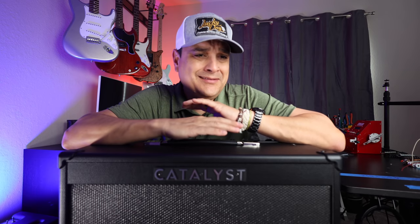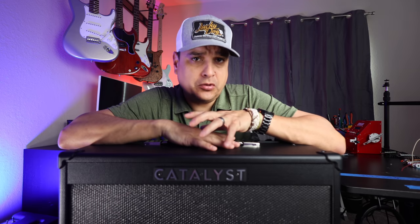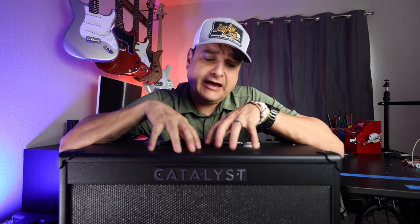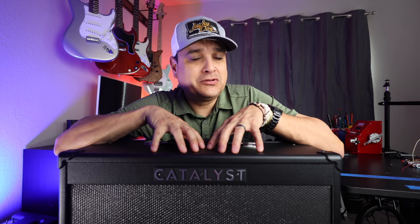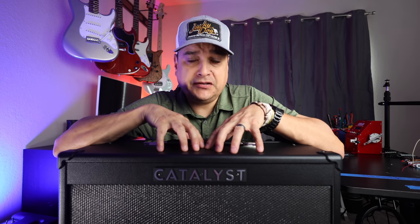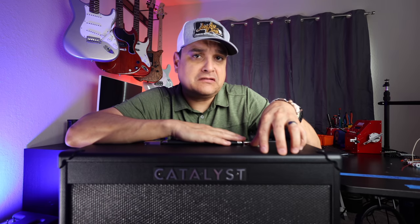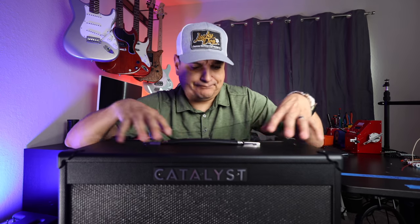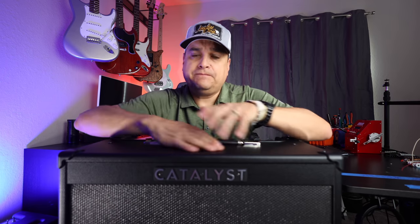While you might want to just throw this in the arena with other amps in the price range like the Boss Katana, I think this thing kind of lives in its own world. A Boss Katana is an FET transistor-based amplifier with some DSP effects — it's basically a solid state amp that's really good at what it does. This thing is completely different. This is actually a modeling amp based on the technology that Line 6 has put in their other modelers, like the Helix and the HX Stomp. The other thing it's not is a Line 6 Spider — it's a completely different thing, and they've been very careful to make sure the look, feel, and sound is not Line 6 Spider at all.